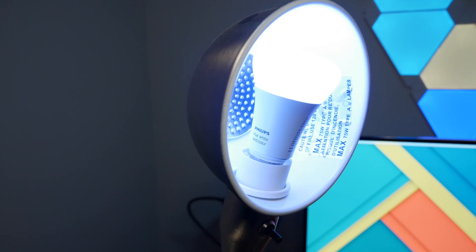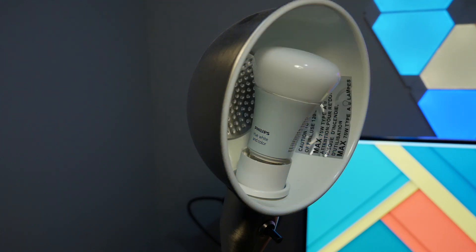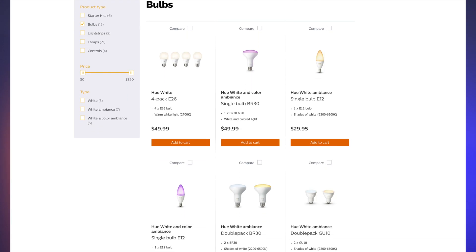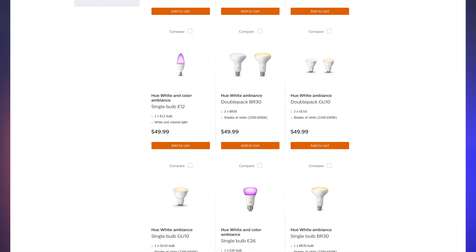Let's talk about the Philips Hue first. I've had them longer and honestly they're a more practical product. The Philips Hue come in virtually unlimited different shapes and sizes. The ones I have for my house are the E26 light bulbs in both color and white ambience.